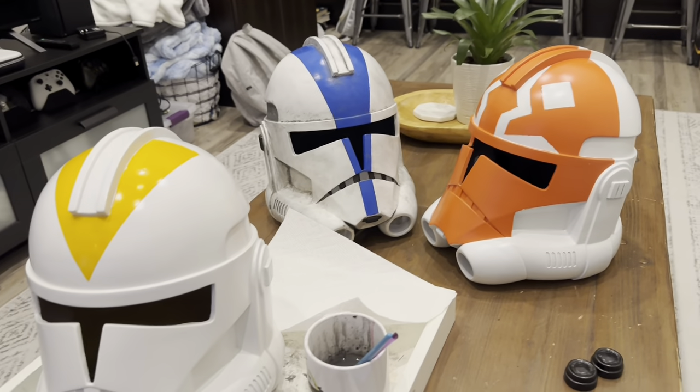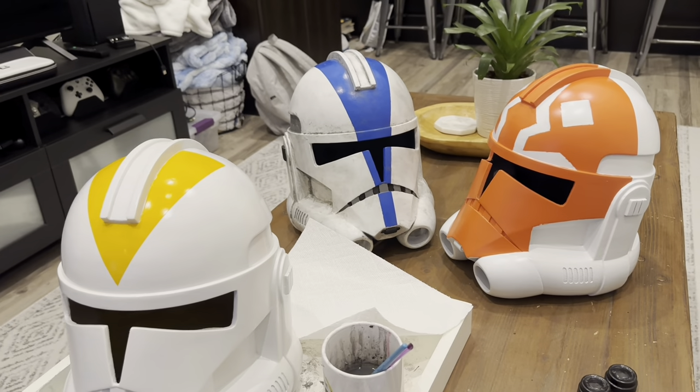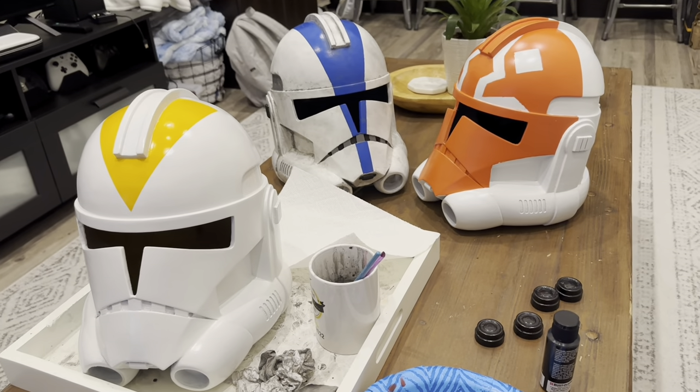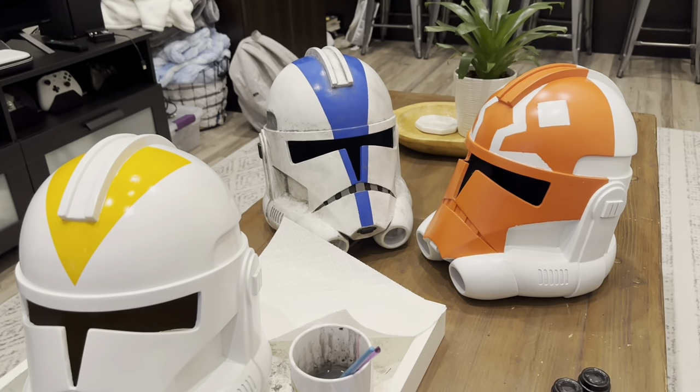As with all parts of this hobby, feel free to experiment, try new things, and see what works best for you. This video is purely to show you guys a simple, easy, and cost-effective way to weather your helmets.